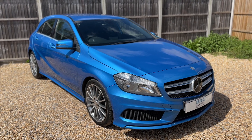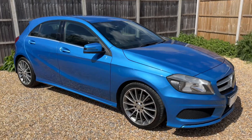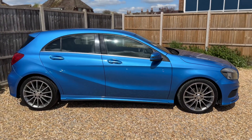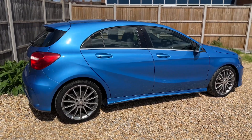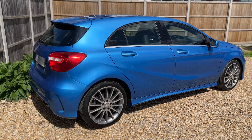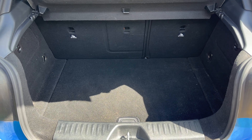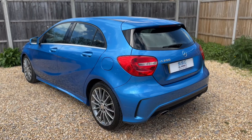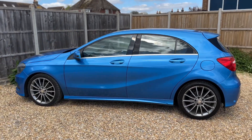Here we have the Mercedes-Benz A200 on a 13 plate. I'm going to start off by showing you around the outside of the car and then we'll hop in and run through some controls on the inside. From the outside you can see it's a five-door car with alloy wheels. Starting inside the boot, we have plenty of boot space along with a 60/40 split folding rear seat, should you wish to increase this space even further.